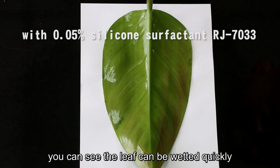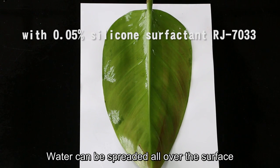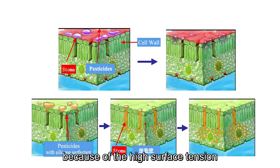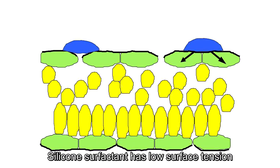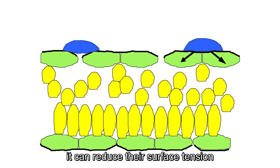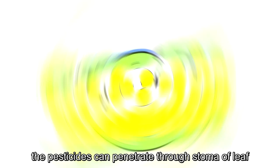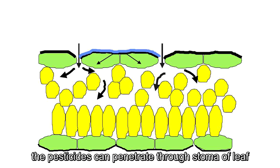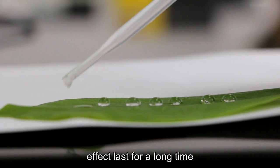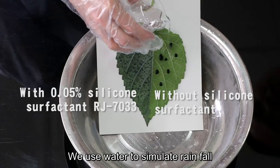Regarding penetrability — normally, pesticides can hardly penetrate into the leaf because of high surface tension. Silicone surfactant has low surface tension, so when mixed with pesticides or foliar fertilizer, it can reduce their surface tension. Therefore, the pesticides can penetrate through the stomata of the leaf. In this way, the agricultural chemical can hardly be washed out by rainfall, so the effect lasts for a long time.